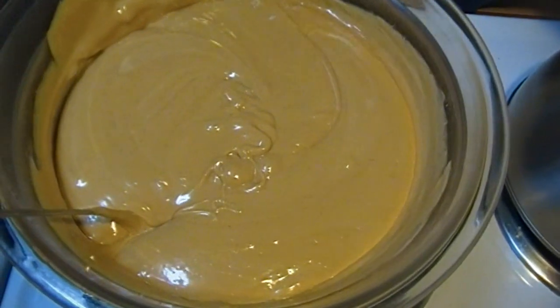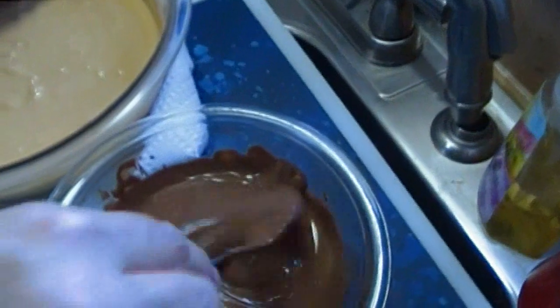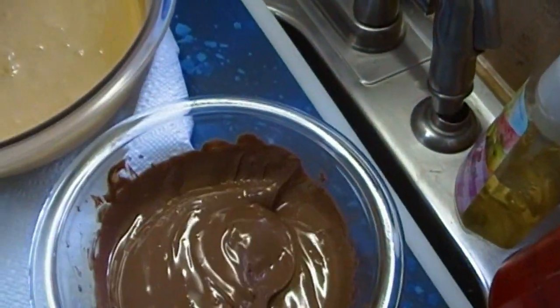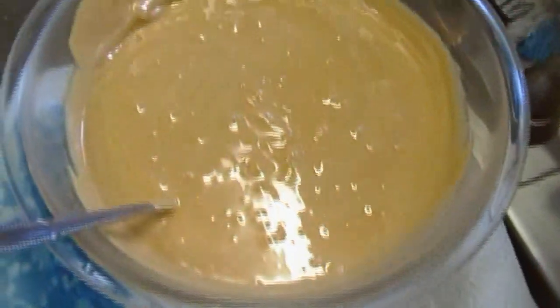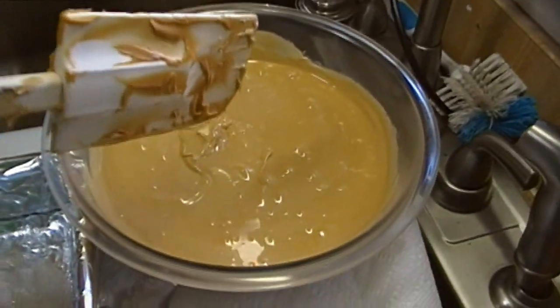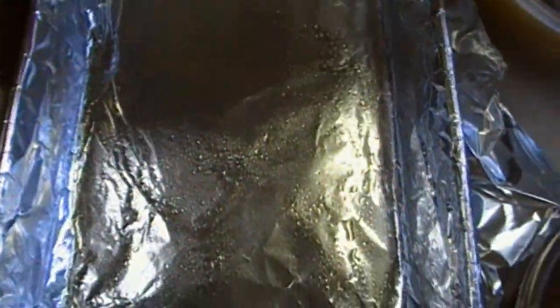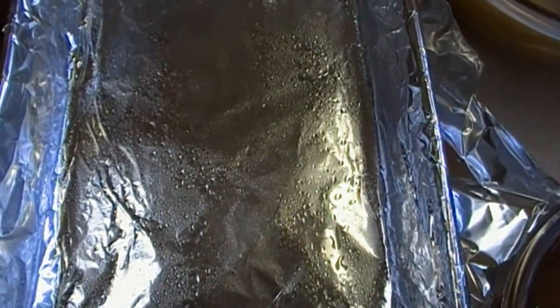I'm going to turn the heat off and move everything over to my counter. I've also melted a twelve-ounce bag of milk chocolate chips. I have lined a nine by thirteen pan — you can use a glass baking dish or whatever you like — with two layers of aluminum foil, one of which I put across this way so that later when it comes time to de-pan this candy it's going to be a lot easier. I've also sprayed this with cooking oil.